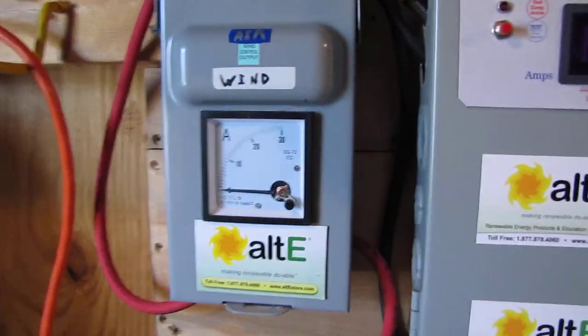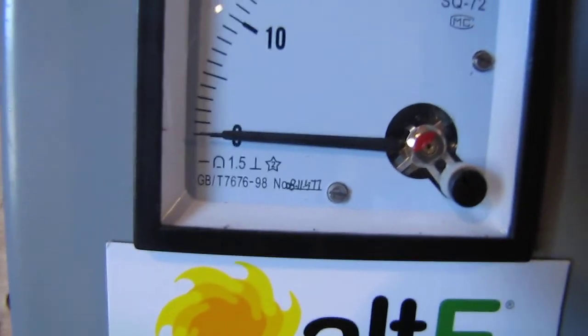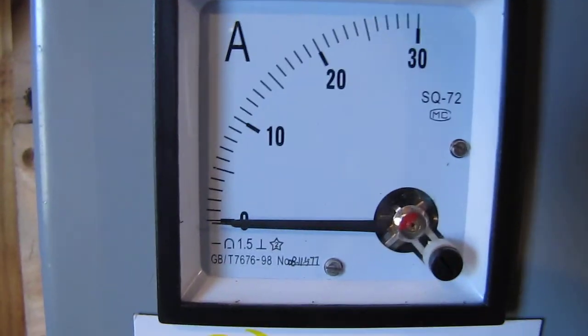Here's my little meter — watch that bad boy go up. I put a 30-amp DC meter here.